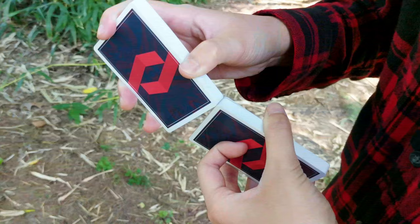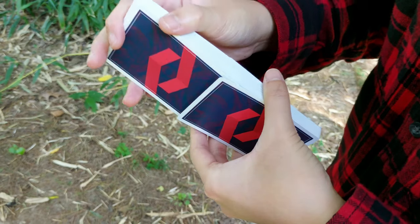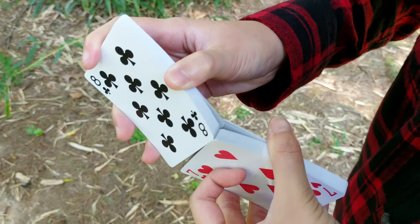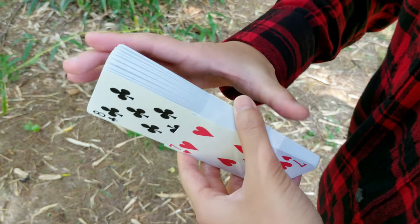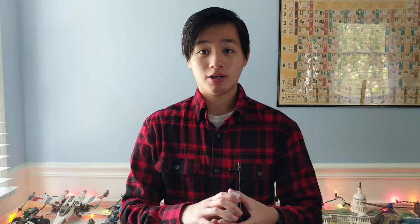Cards feel soft and broken in already. For Faro, they're okay. For the dribbling and riffling motion, here's what an anaconda looks like. You might have seen at the beginning when I first dribbled with them — they were really good. Usually that motion takes some time but these were just good out of the box.